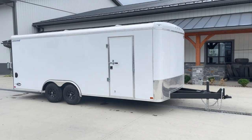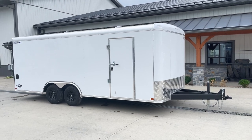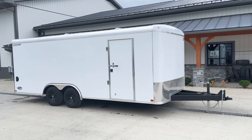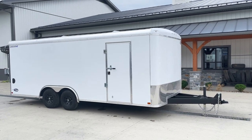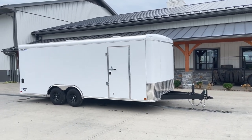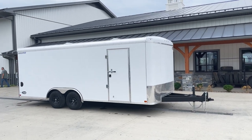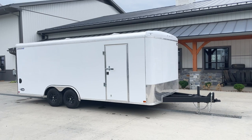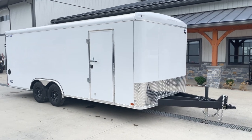Hi guys, Greg at Best Choice Trailers. I'm going to take you for a walk around an ITI 8.5x20 commercial landscape trailer. This particular unit has everything the standard car haulers have, but it has quite a few add-ons that make it landscape friendly for your commercial landscaper. A lot of landscapers end up buying a traditional car hauler straight out of the box geared for general cargo. This trailer is geared specifically toward someone using it every day as a commercial landscaper or similar application.